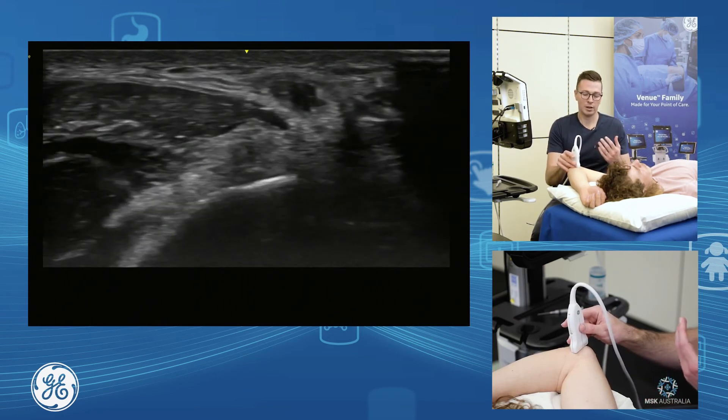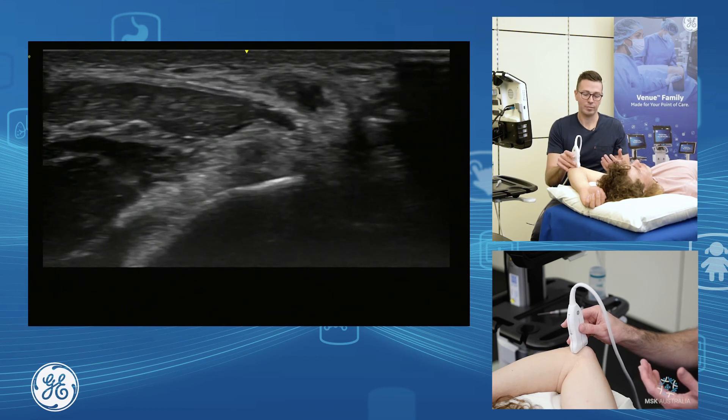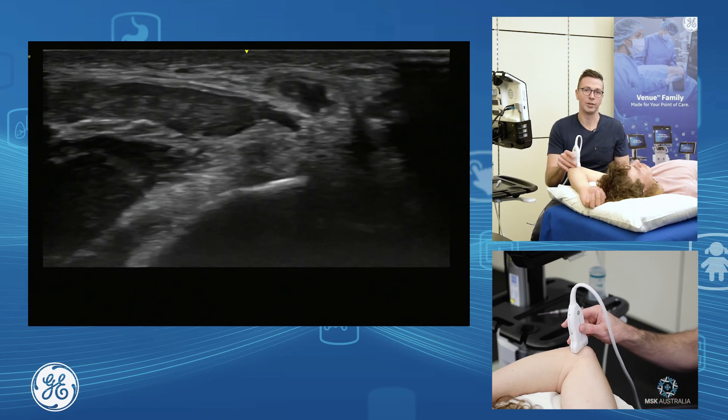Ulnar nerve, FCU, and ulnar collateral ligament assessment.